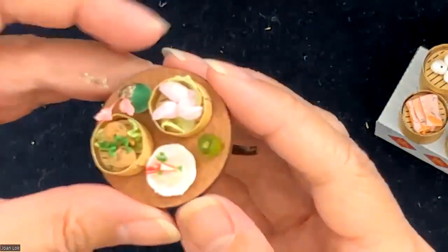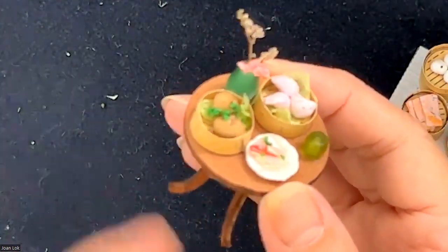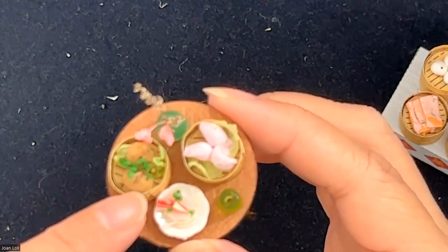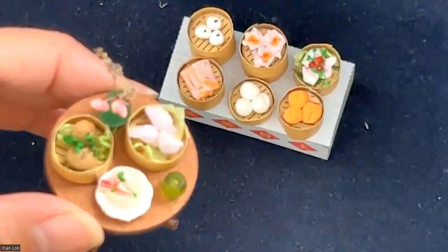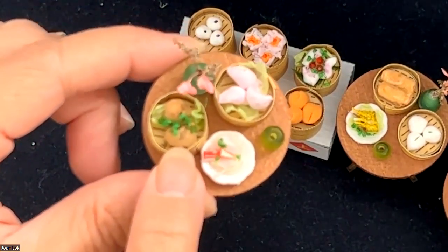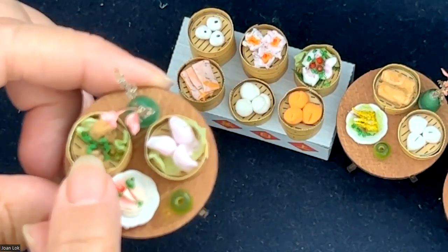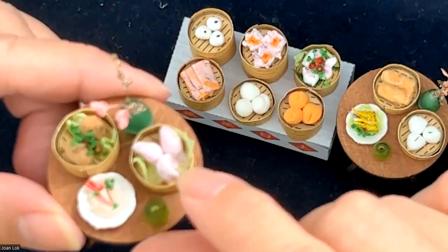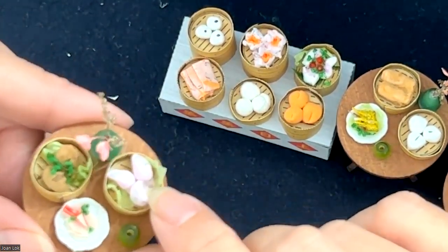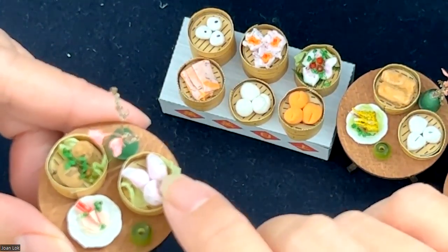Last but not least, I have these two — this one is what we call the steam beef bowl. I have the lettuce on the bottom, the green ones as parsley, and honestly all these are leftover from different things that I've done. I wroth them all up to make a dirty color, and they do look like a kind of beef ball. For the pink one, I cut up this green material representing parsley and kneaded it into my pink dough. By having that, you will have little pieces of green showing up inside — and that would be interpreted as a striped steamed dumpling.